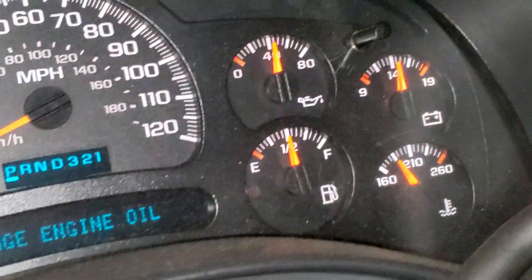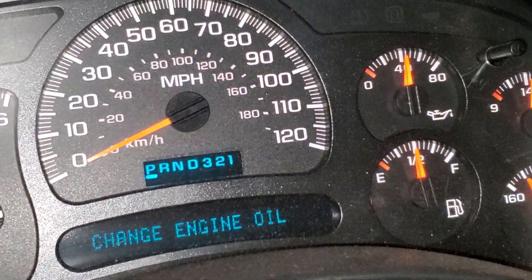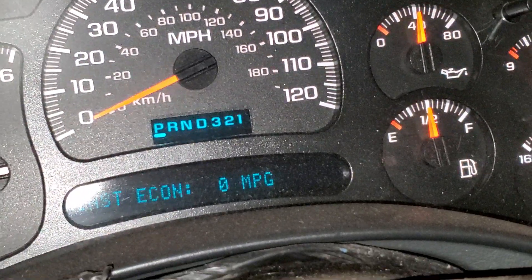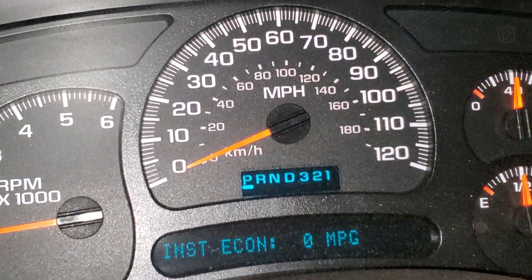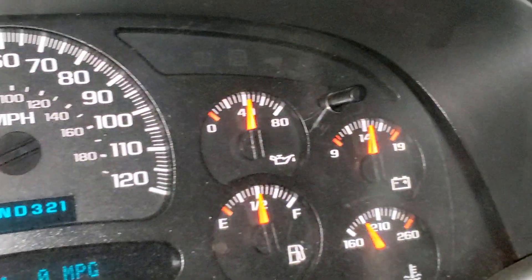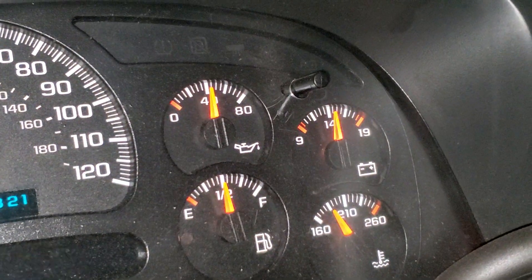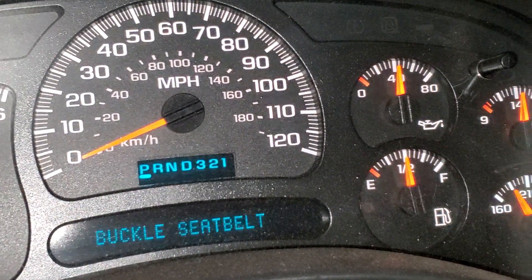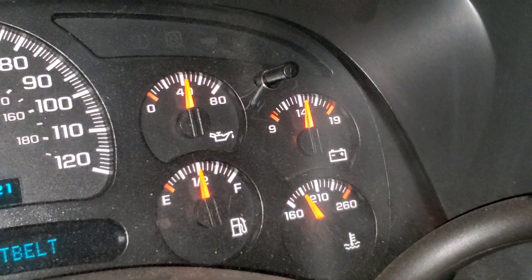Normally you wouldn't let the alternator charge the battery up, but I'm going to let it run for a little bit. And then in the morning I hope I won't have to jumpstart it again. Let's see what happens.